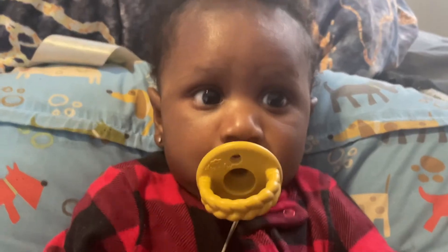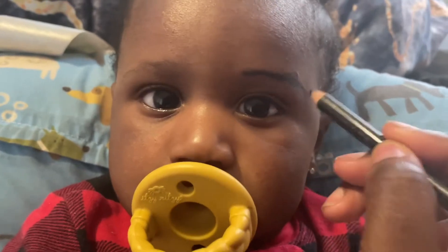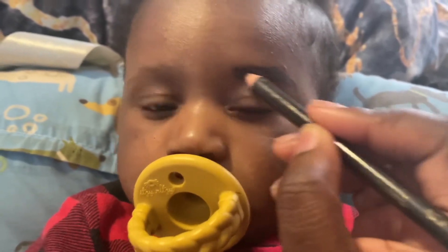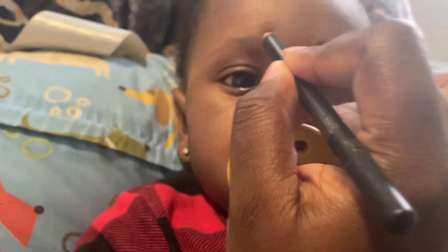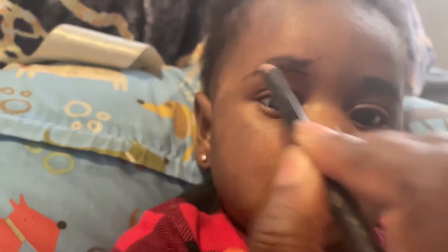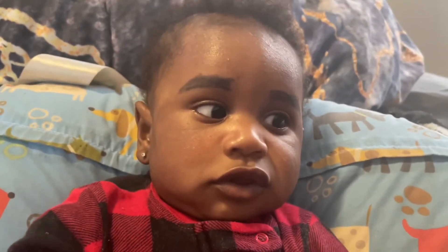Alright, we've got Ace in his little boppy and let's see how I'm gonna do this. I am not a makeup artist so I know I'm gonna struggle doing this. We're just gonna kind of trace over what he already has. Ace, you're doing so good! I'll be back when I hook them up.